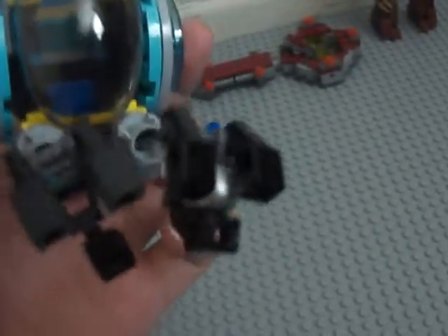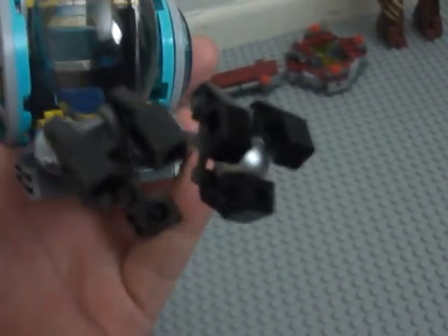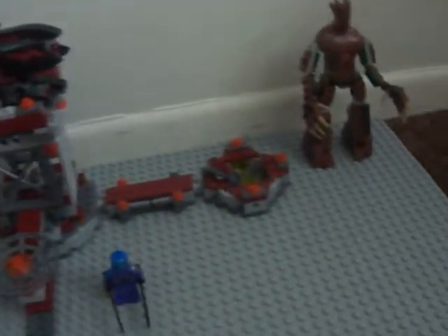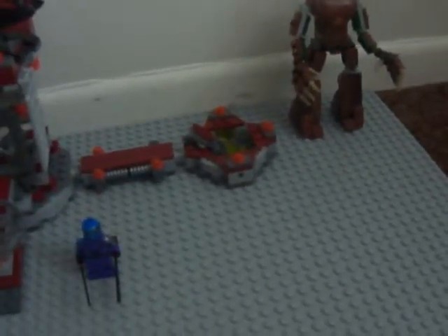Here are the little claws. They got the power gem thingy — I think it's called the power gem. Yeah, that's what I call it, based on comic books.